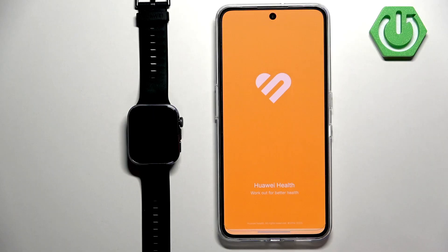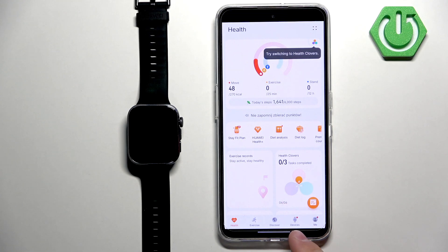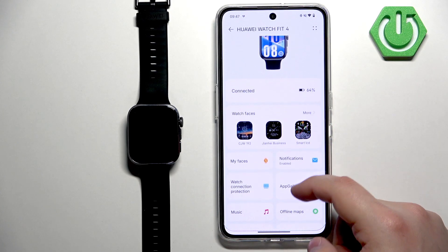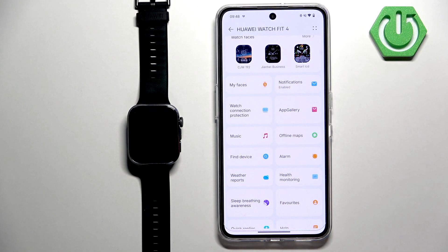Now we can open the Huawei Health application on the phone that is paired with our watch. Once you open the app, tap on the Devices icon, find Huawei Watch Fit 4, tap on it, then scroll down and look for the option called App Gallery.